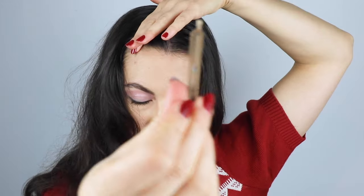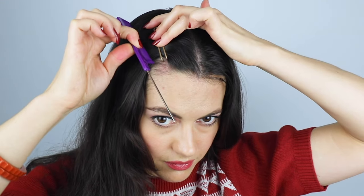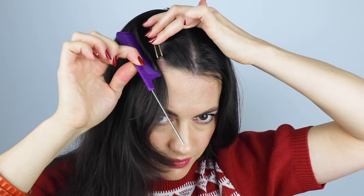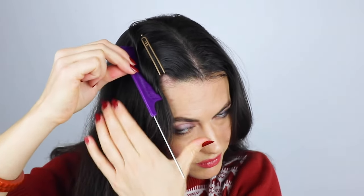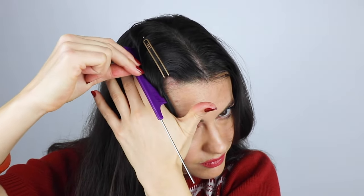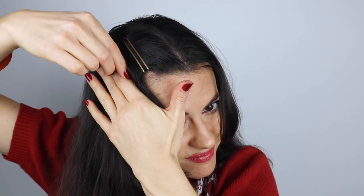Then pin that first arc into place — make sure this first clip is really, really firm. Then place your comb into your hair, drag the hair forward, and push it slightly back up in the direction you just came, forming a ridge in the hair. Place your hand to hold the ridge in place and then put a bobby pin just underneath the ridge to keep it locked in.